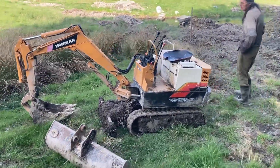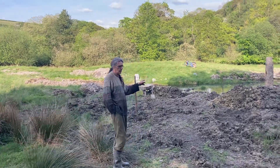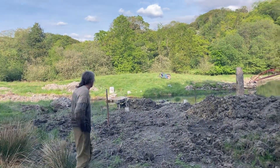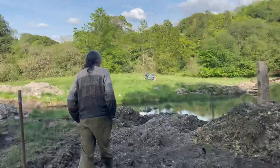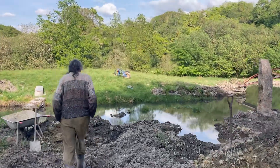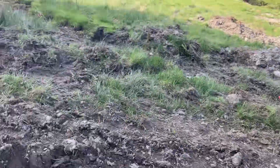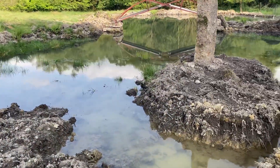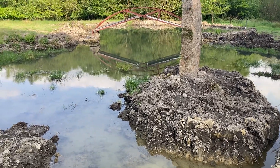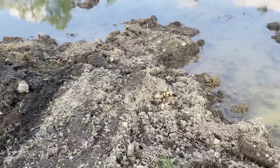So you put the digging bucket on it — well, yeah, I swapped it back around. The wide bucket's been really good at leveling out this ground. Yeah, it looks a lot more flat now. It's good.